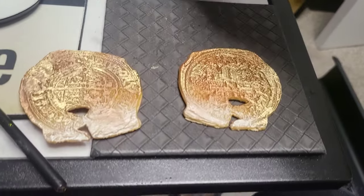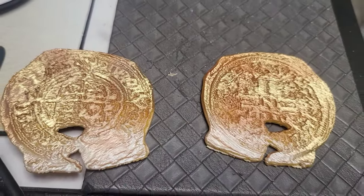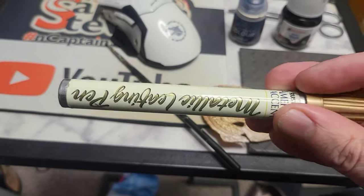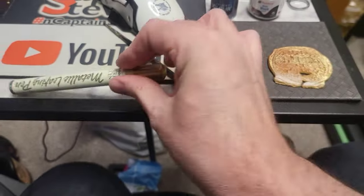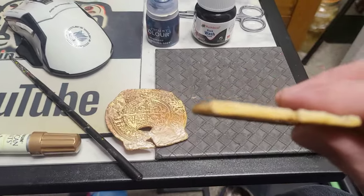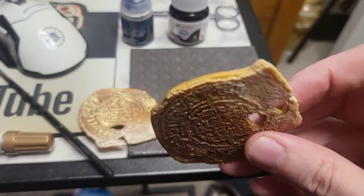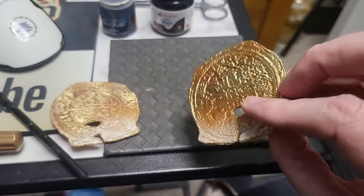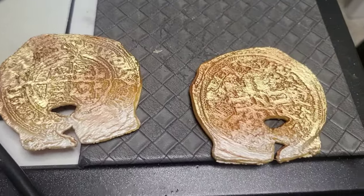Here are the two coins — they're looking quite great as they are. I've also got this gold leafing pen which I'm just going to put around the edges, because there are areas where you can see that no paint has taken. So I'm just going to tidy it up, and hopefully these are going to look pretty darn special when they're done.